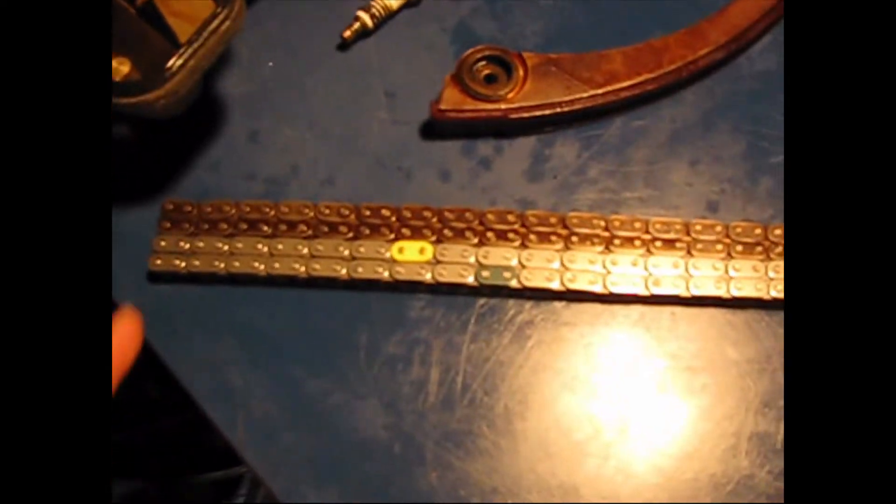Here's the new chain and the old chain. And lo and behold, the old chain is quite a bit longer — it's stretched. We put in a new chain, and this is what the tension should look like.